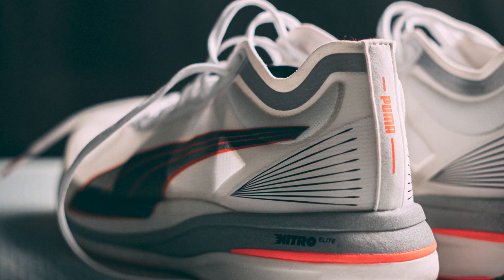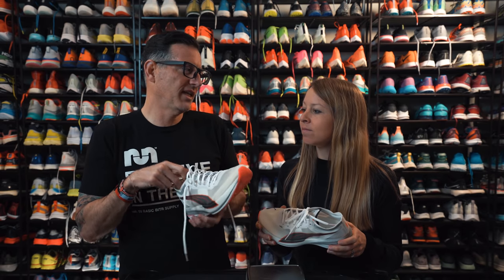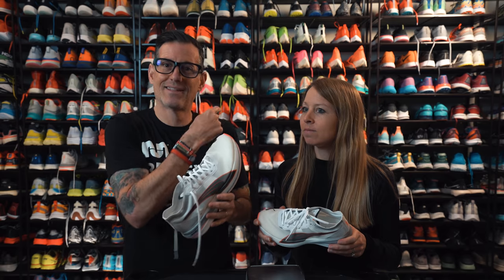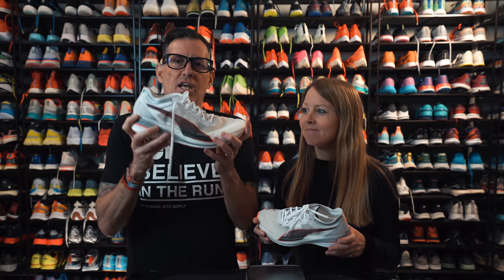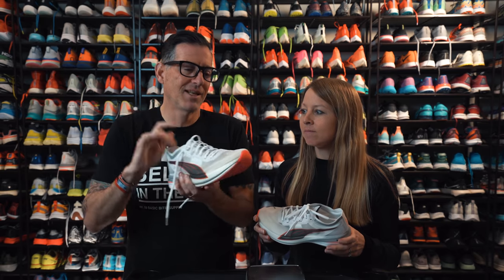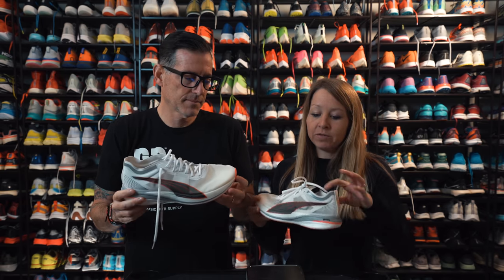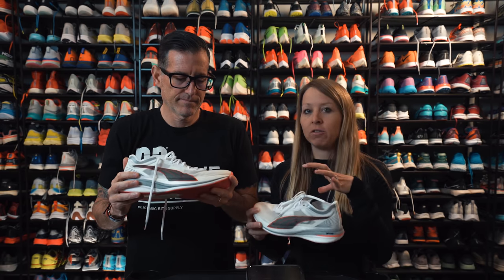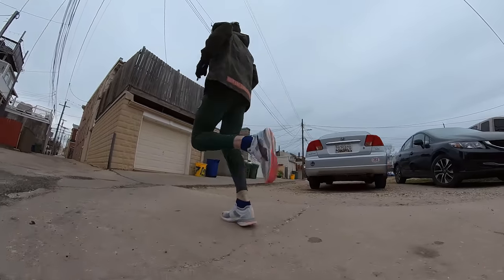You've got some bolsters on the side to keep your ankle feeling good. I had issues with heel lift in the original Deviate Nitro because it had so much cushioning and such a stiff plate that my heel would lift up. This one I don't have that problem. There's very minimal structure up there but just enough to feel locked down and comfortable.